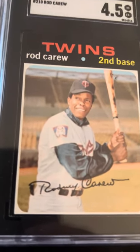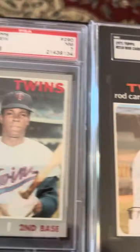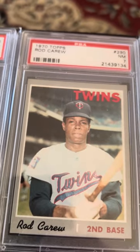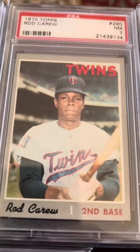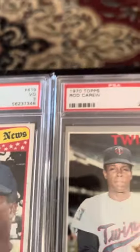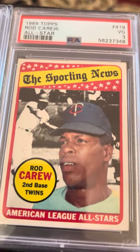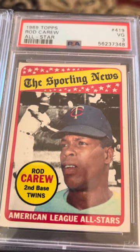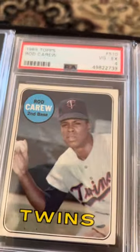Rodney Carew — that's how he was signing in '70. PSA 7 — that's a nice looking card. '69 All-Star, it's a three. Need to get the All-Stars all graded because I like them.